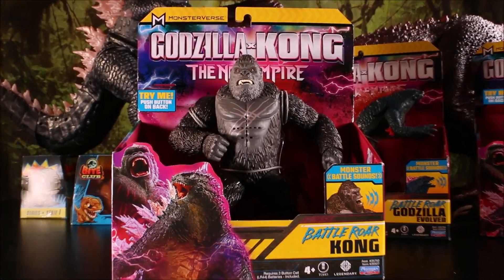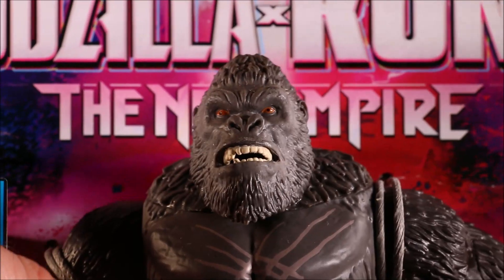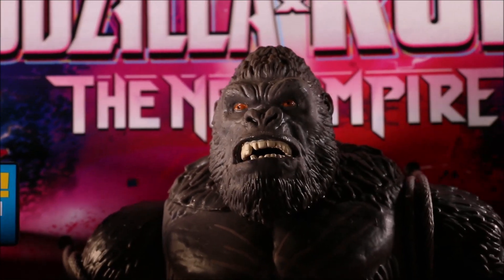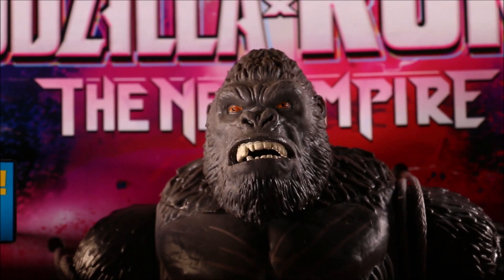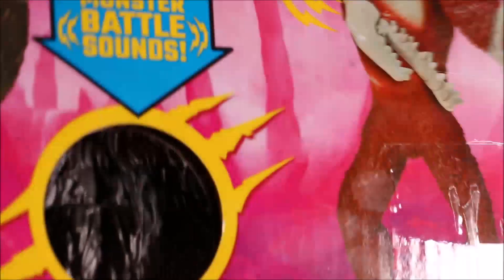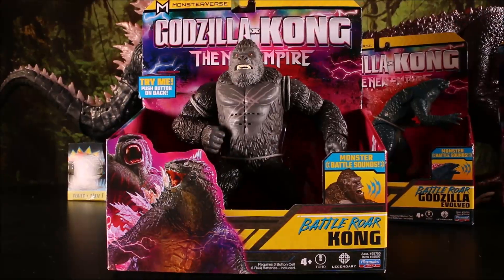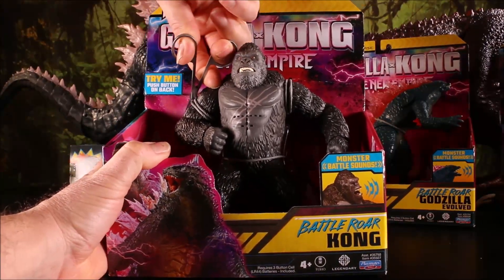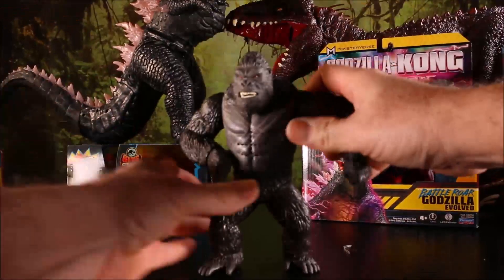So first up we have our Battle Roar Kong! Watch this — his mouth actually opens and closes as he roars! How cool is that? Look how his face crinkles, because the whole thing is covered in rubber! There's the back, and there are the other ones over here. We're gonna open them all! Let's go ahead and unbox the scary Kong first — cut the strings, cut them loose! And Kong is free from the package!